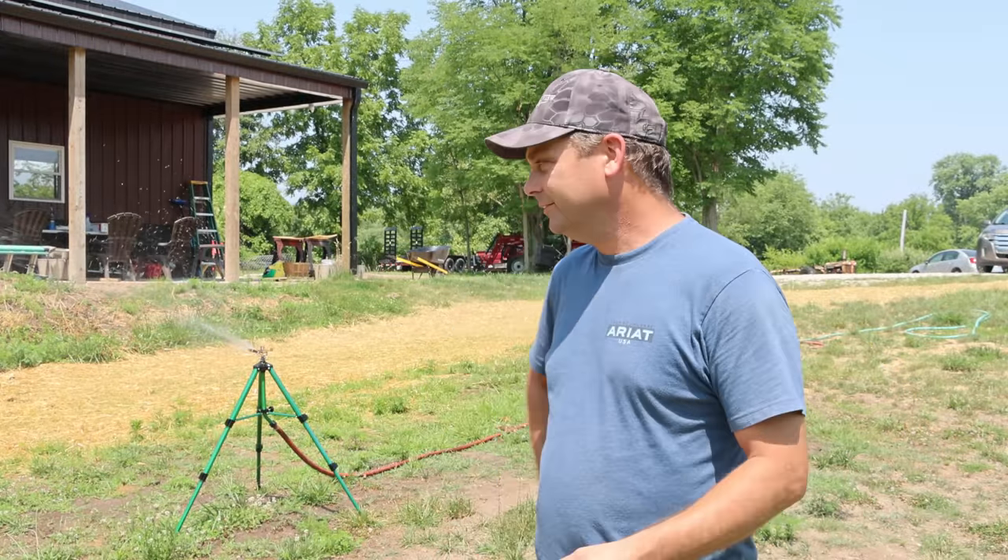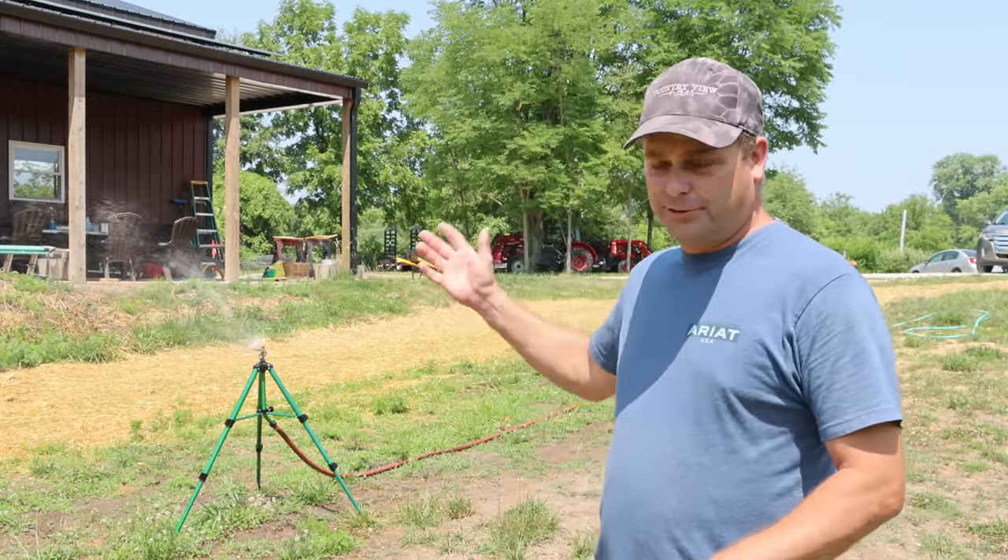It's officially summer now — the time of year we go through the most water. Back behind me we're trying to grow some grass, but we typically irrigate the garden every other day throughout the summer and water the livestock every day, which is probably a hundred gallons a day. We go through quite a bit of water and we're on a rural water system, so our water bill runs between seventy and a hundred dollars a month throughout the summer.